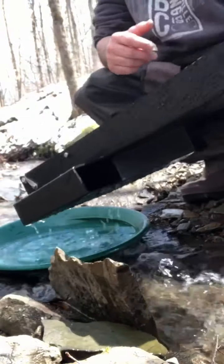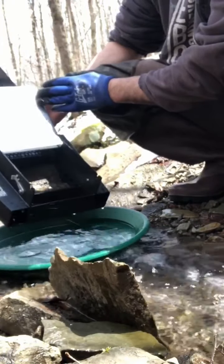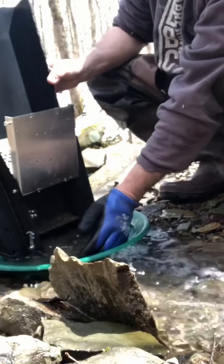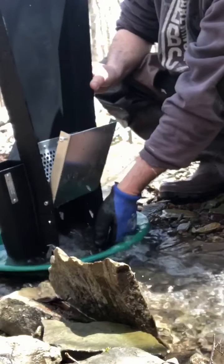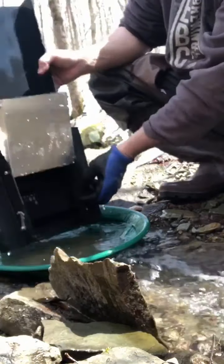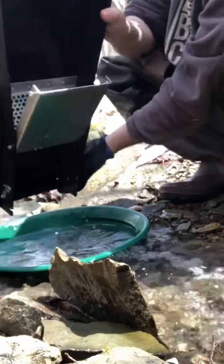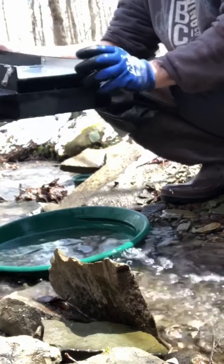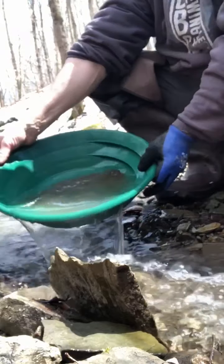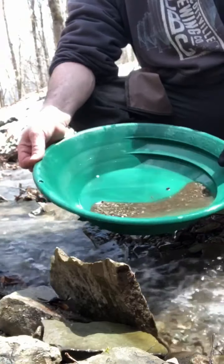Just ran another two buckets through this thing. This is how easy it is to clean out — there's really barely anything in there. You just swish — and that's it, clean as can be. Beautiful. I love it. That's all we got in there. Super easy to clean out, barely anything left. I love it.